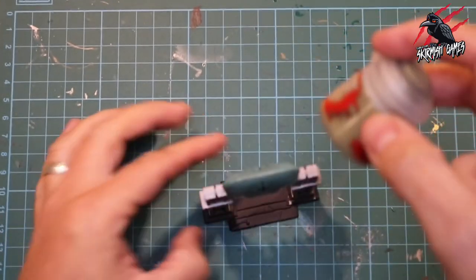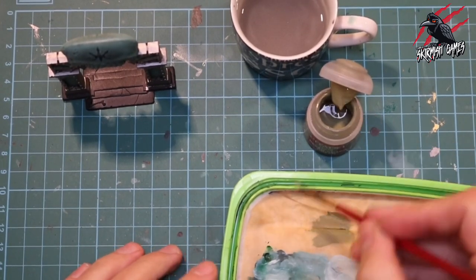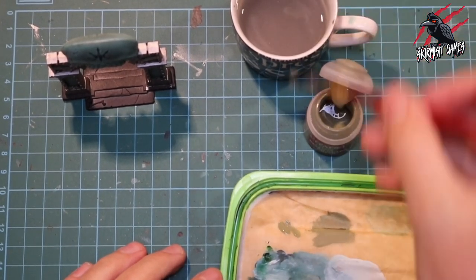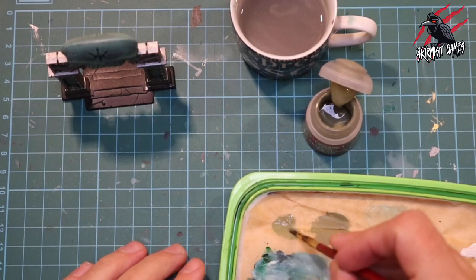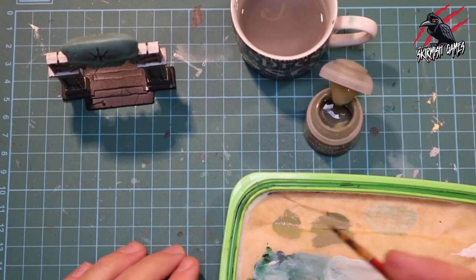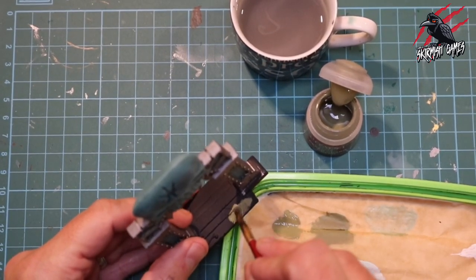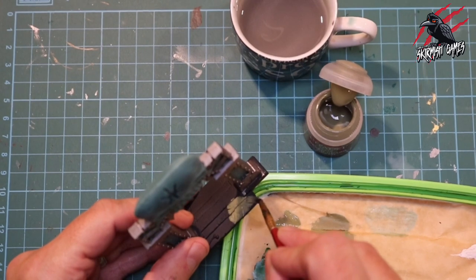Now we've got both bases of Lead Belcher and that jade highlight, so I'm going to do the floor with a base of Death Guard Green. I use a palette for this because I don't want to use too much paint — I thin it down quite a bit, almost wanting the black to come through a little, so I don't want a really thick coat. I just apply it all over, making sure I don't go over the work I've previously done.